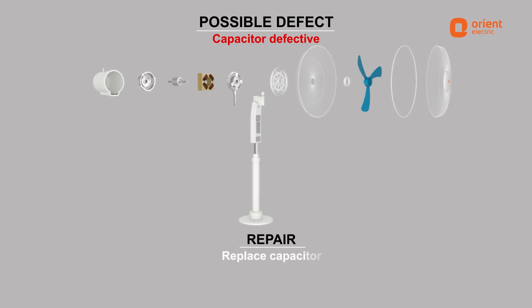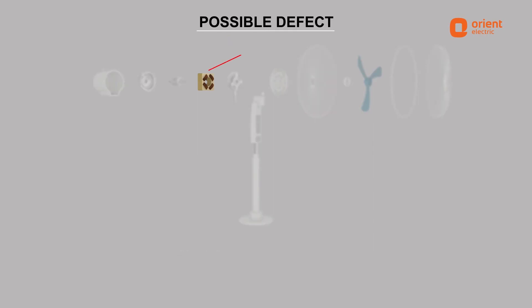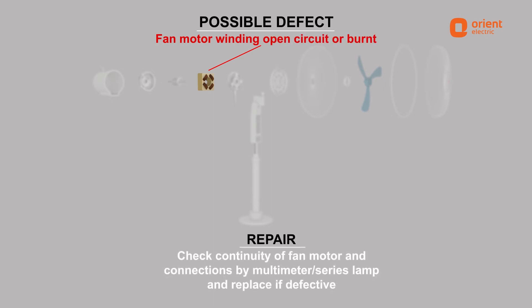resolved by checking or replacing the capacitor. Regulator open circuit can be resolved by checking the regulator and connections. Fan motor winding open circuit or burnt at the terminal block of the fan can be resolved by checking continuity of the fan motor and connections by multimeter or series lamp, and replacing if defective.